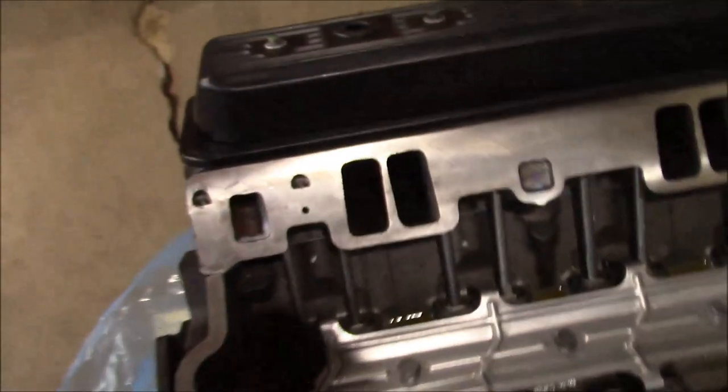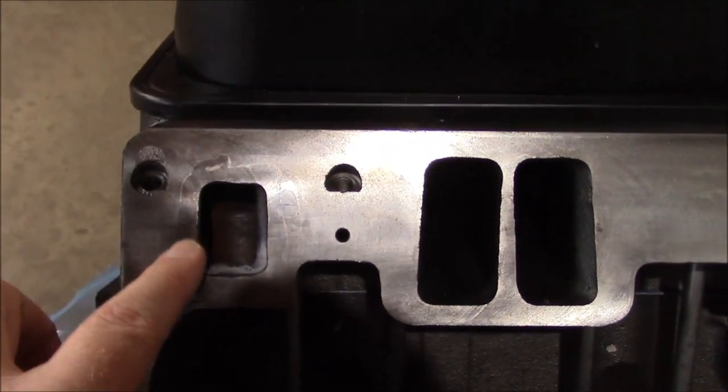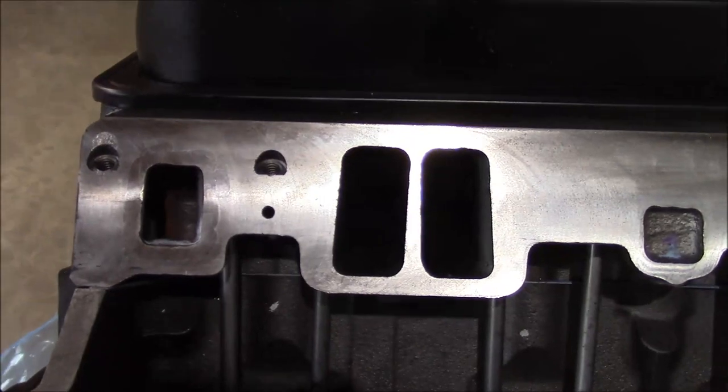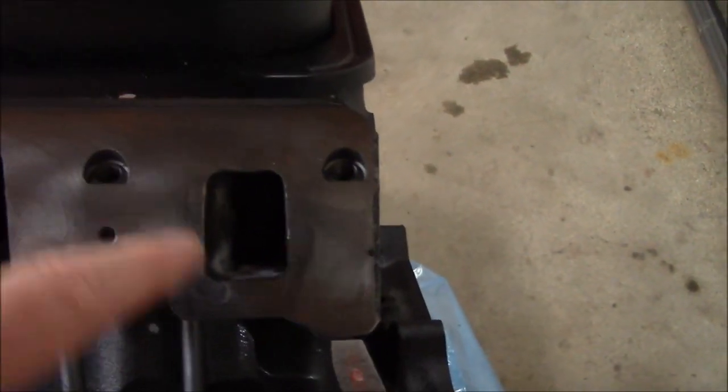Coolant ports aren't too bad, though over here in these water ports there's a little bit of witness marks from the old intake gasket and whatnot. They probably should have been surfaced a little better on this one too. But it is a remanufactured engine, so it's not perfect.